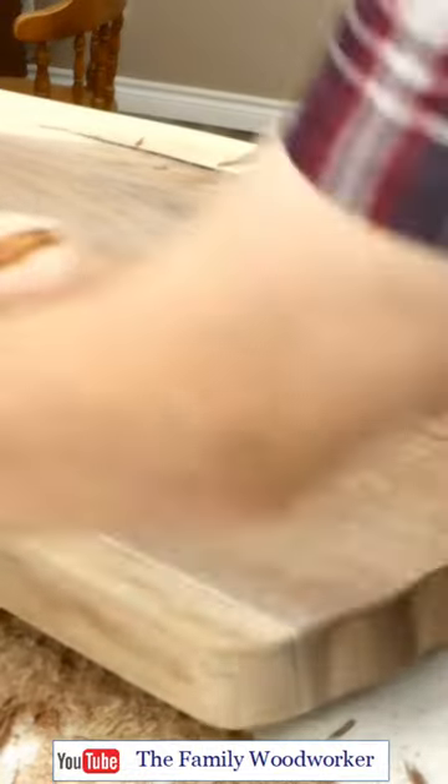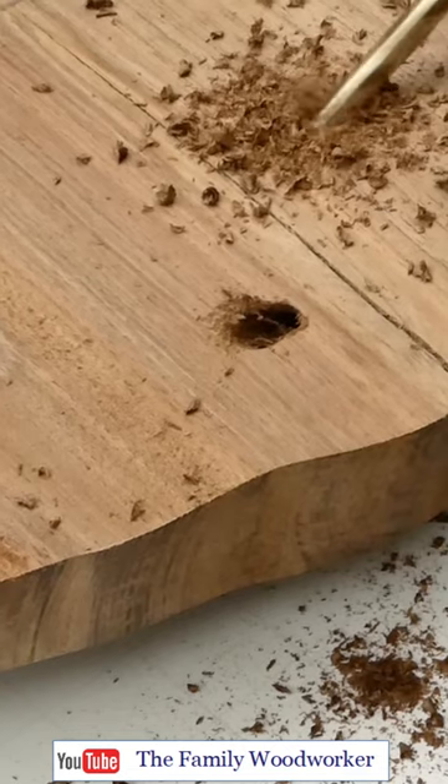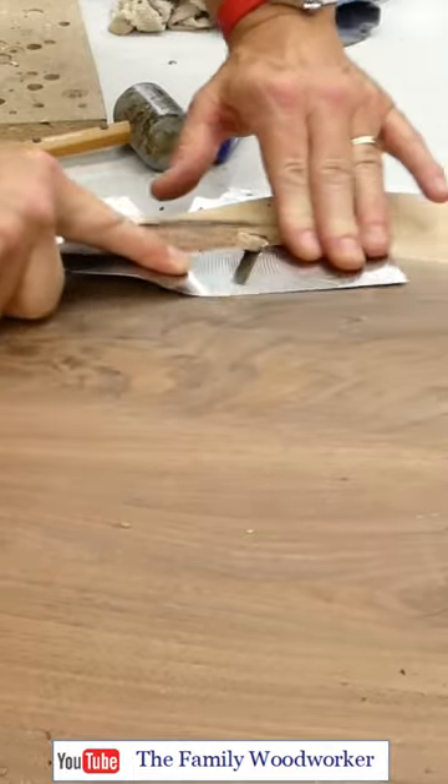The table surface needed more hand planing right up until my arms fell off, and I needed to stabilize the larger cracks with glued-in dowels.